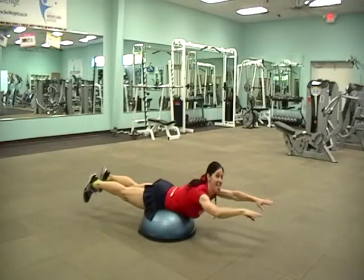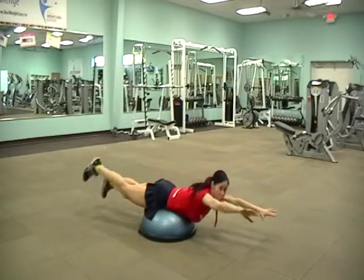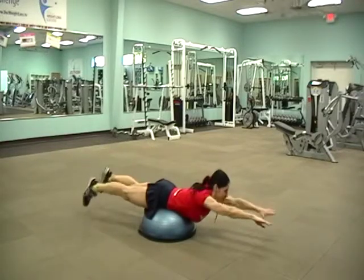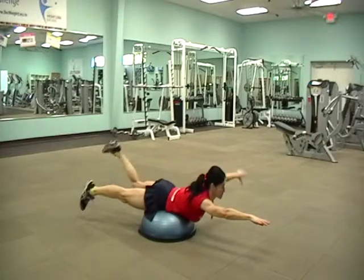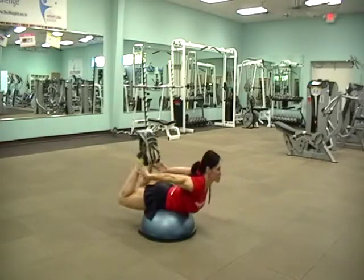The next level would be reaching back right hand to right foot, left hand to left foot. Once you master that, you can go to level three, which is both feet back.